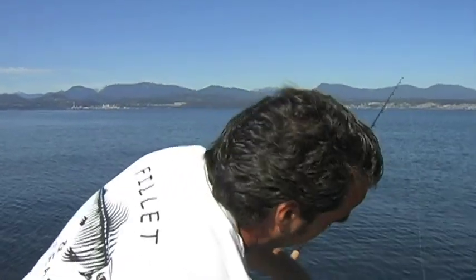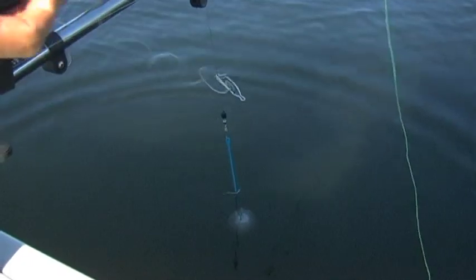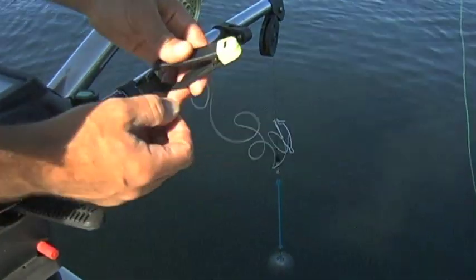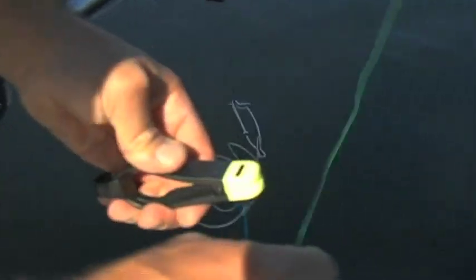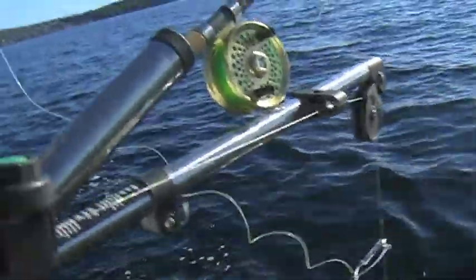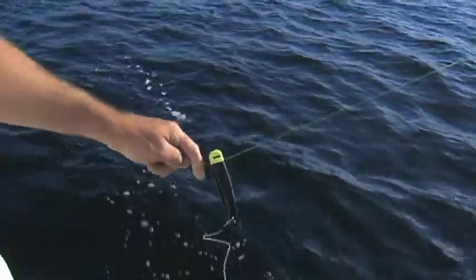Now we're going to show you what holds your line to the downrigger. It's much like a clothes peg — this is called a downrigger release. You basically set your line inside here, and when the fish bites, it pulls it out, releasing your lure and the fish from the actual downrigger. So you're just fighting the fish. Downriggers are very effective to get your lure down to depth.